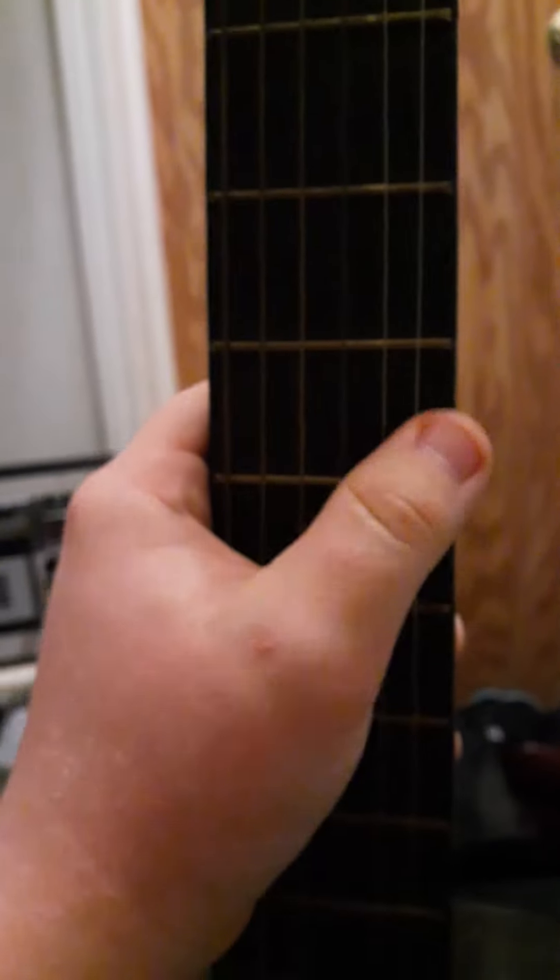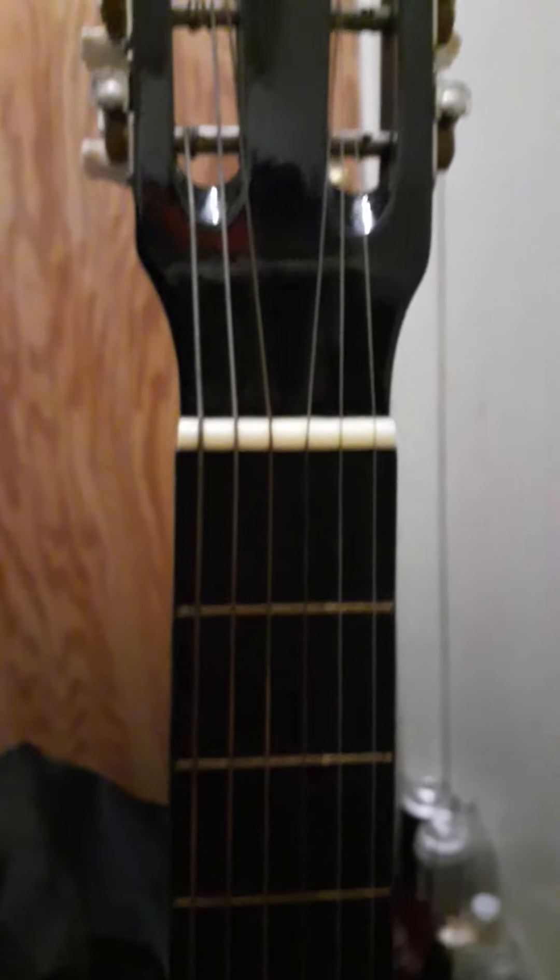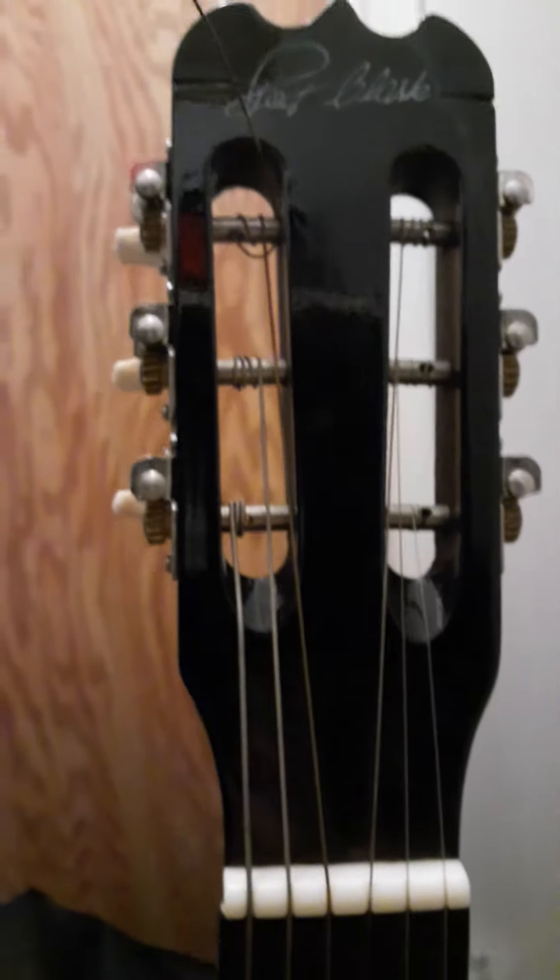I think the neck may have some issues, and that fret is kind of raised up a little bit — that can be pounded down. I'm thinking about taking it to a proper luthier and having them look at it. Maybe in the future there'll be some updates or upgrades to this guitar, so just keep an eye out for those.